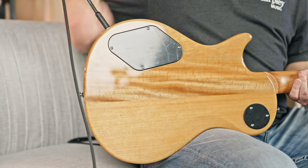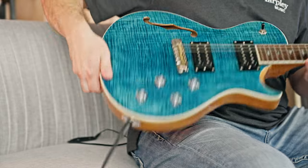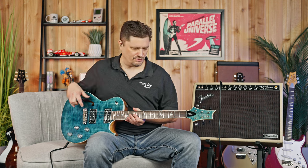This is a mahogany back and a mahogany one-piece neck as well, with a flamed maple top veneer — basically a cap. So you can get the brightness that maple has, but you get the warmth from the mahogany and can blend in between those.